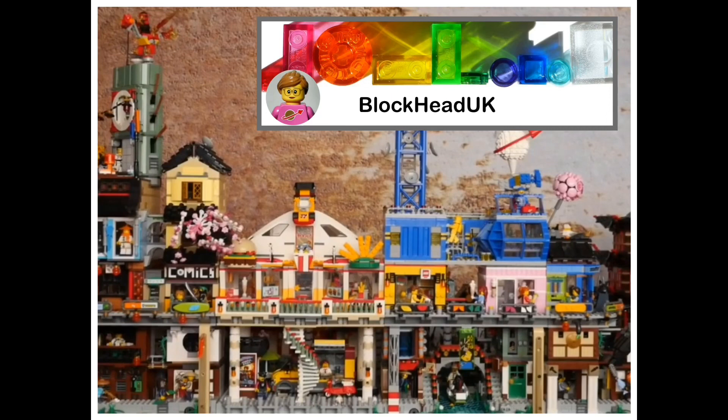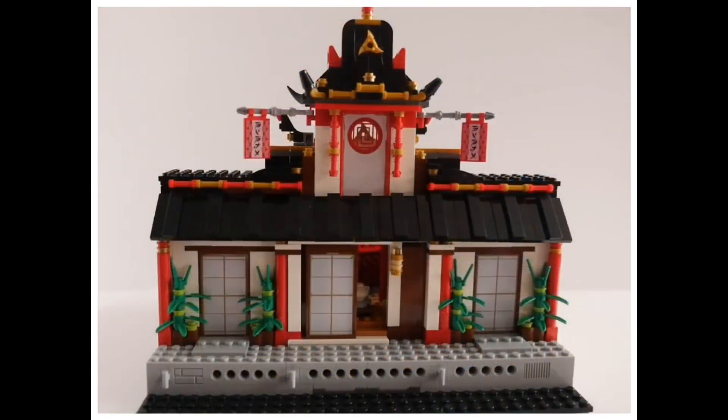Ninjago is one of those themes that many fans of Lego have used for the basis of their own MOCs. One of our favorites is Blockhead UK. Check out her YouTube channel for some incredible Ninjago style MOCs and Micropolis builds. A channel address can be found in the description of this video.